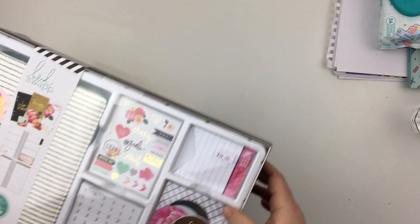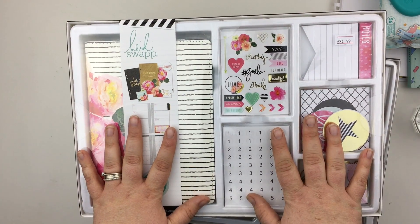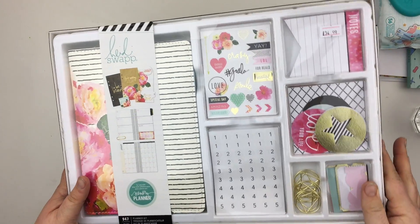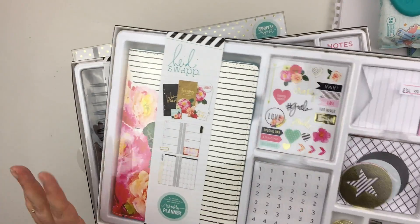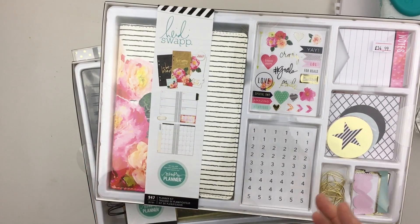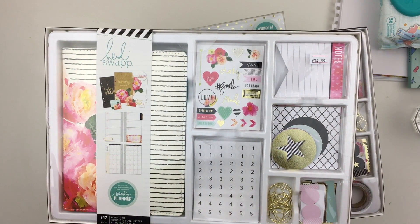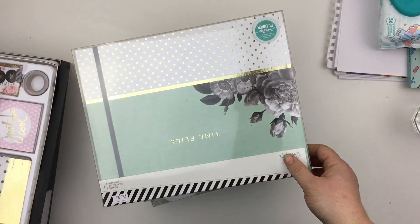Hey guys, the Heidi Swapp 2017 collection has landed in the shop. Like last year, I thought I'd do a video to show you the planners because you can't always see what they're like and what's inside, so I've got a few to get through — some kits and then the planners themselves.